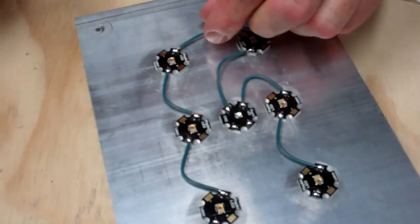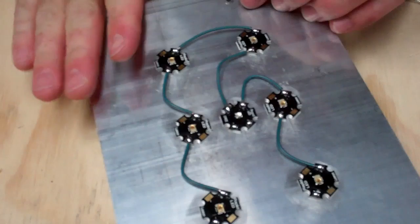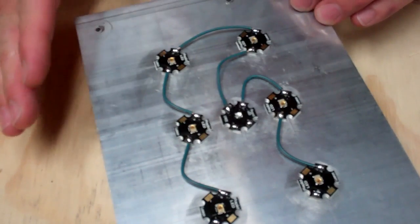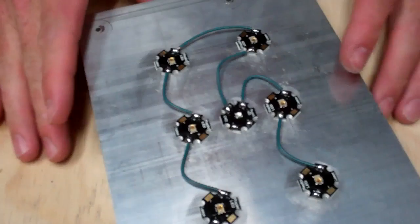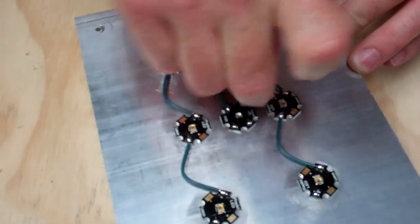That one looks alright. What you know is if you have a good hot joint — the solder melts completely, you slide the wire in there, it skins over the wire, and then when you take the soldering iron away, it beads over or it covers the entire wire. And so if you tug on these, you should be able to tug on them pretty good.